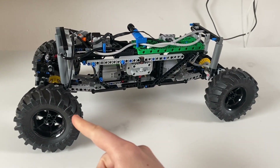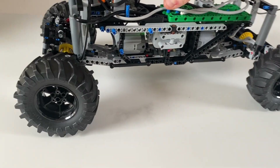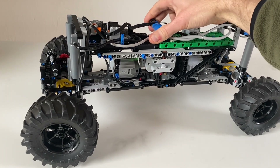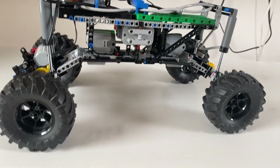For suspension, we've got live axles front and rear, and pneumatic cylinders on all four corners, which means that it's height adjustable. Right now I've got it in the lowest position, and if I pump it, it can go really quite high.